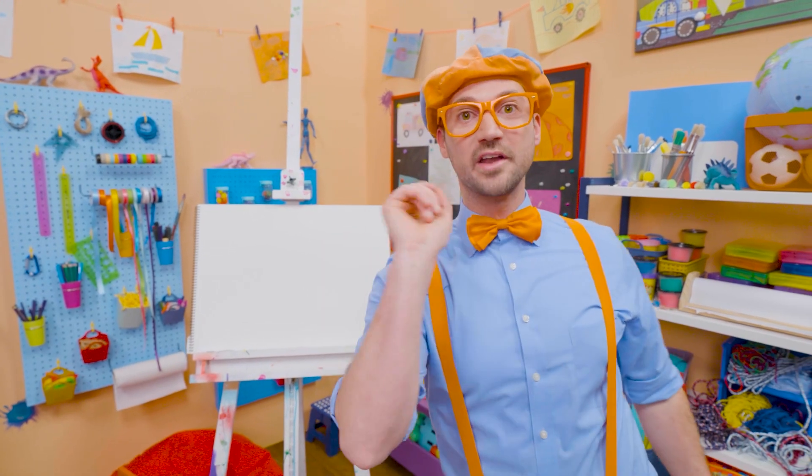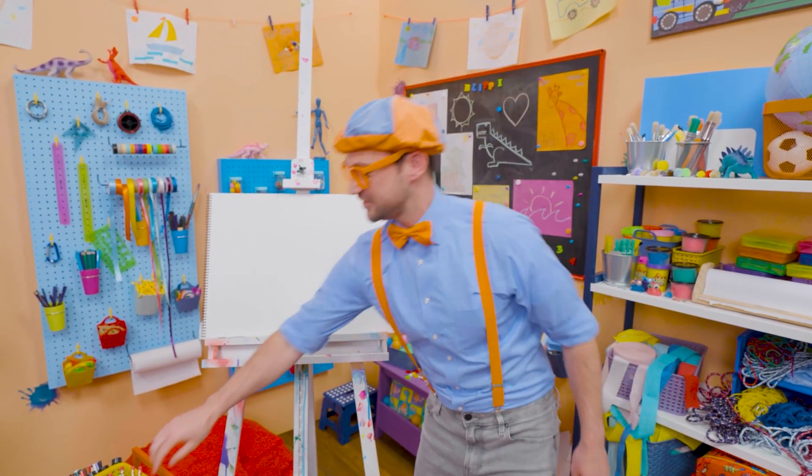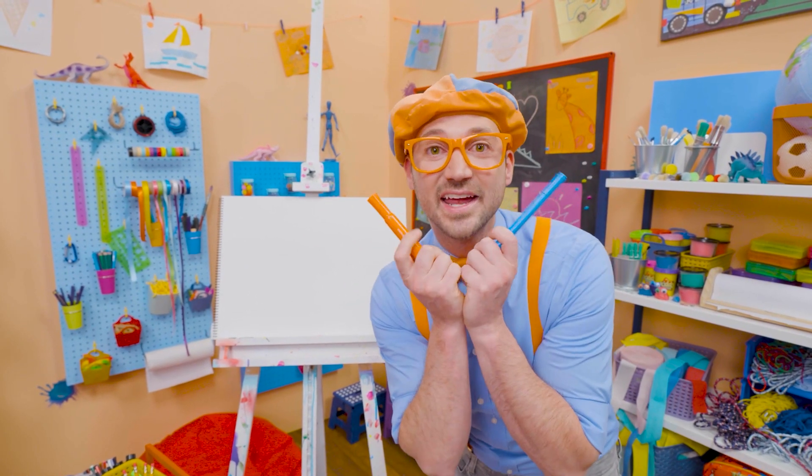Today you and I are going to draw one of my shoes. I wear two shoes, but we'll just draw one shoe. And do you know the two colors of my shoes? Yeah, my two favorite colors, blue and orange.